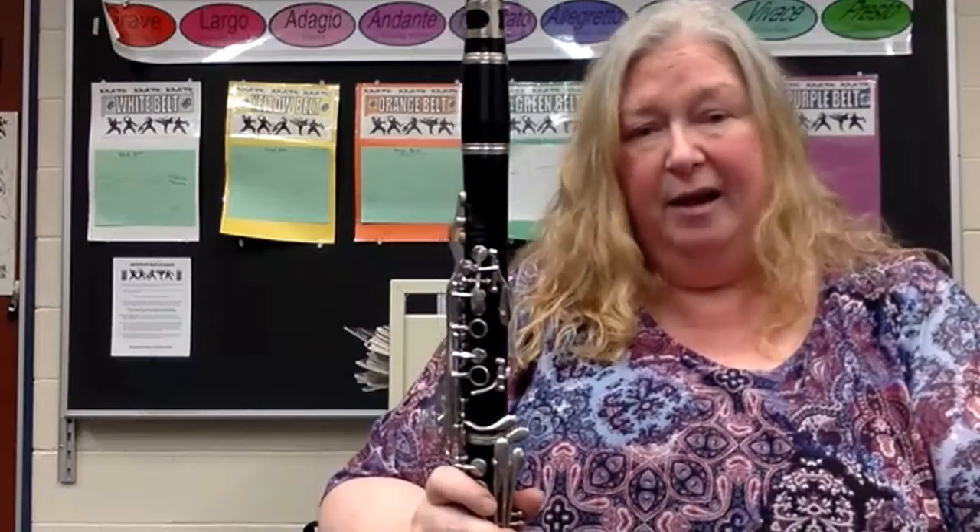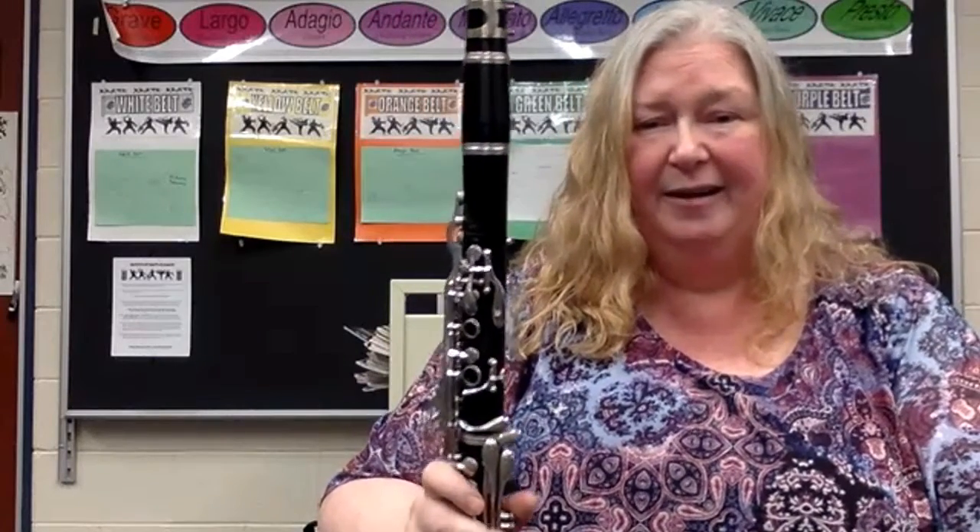That was fun, wasn't it? I hope you found this practice session useful, and I'll see you at the Reading Royals Mashup. Keep practicing, and I'll see you on the stage.